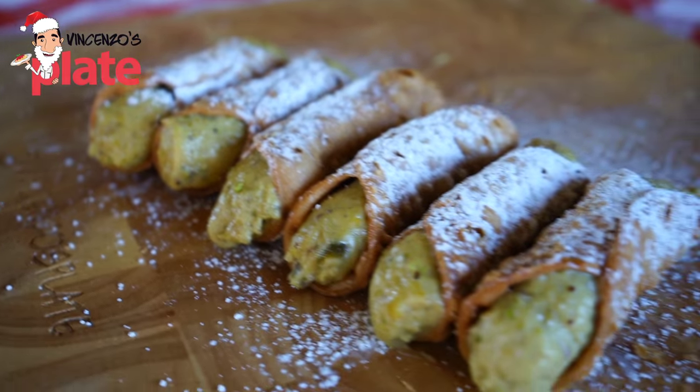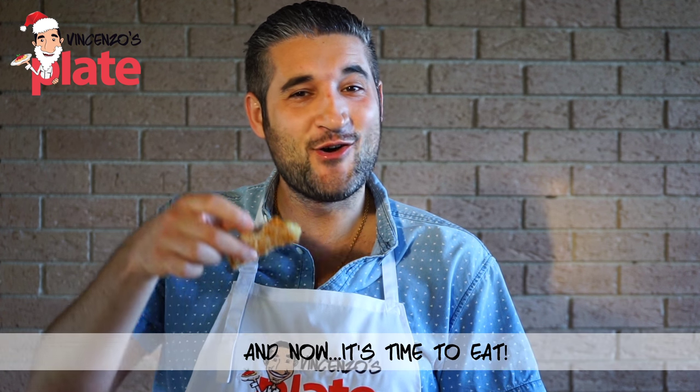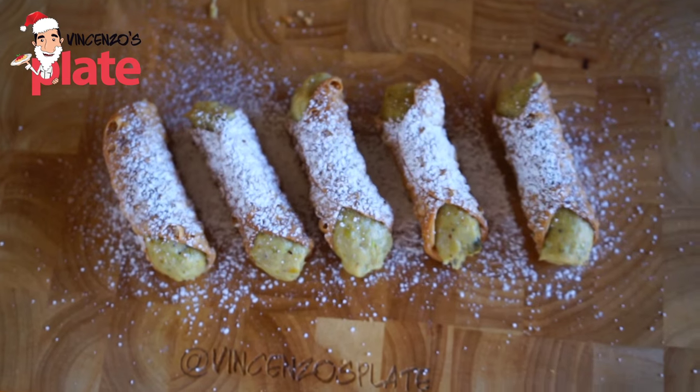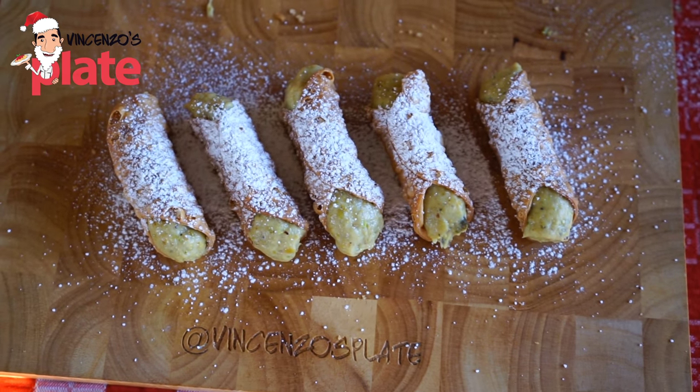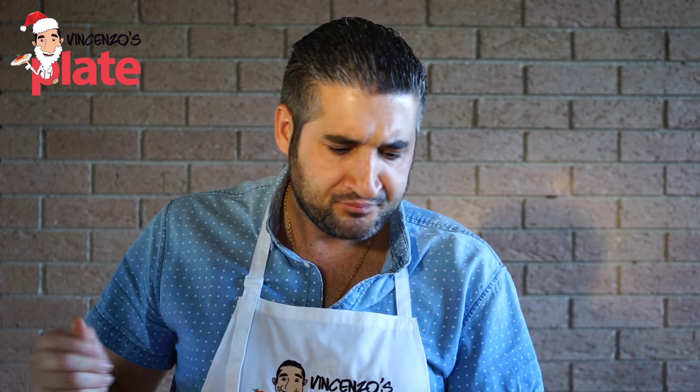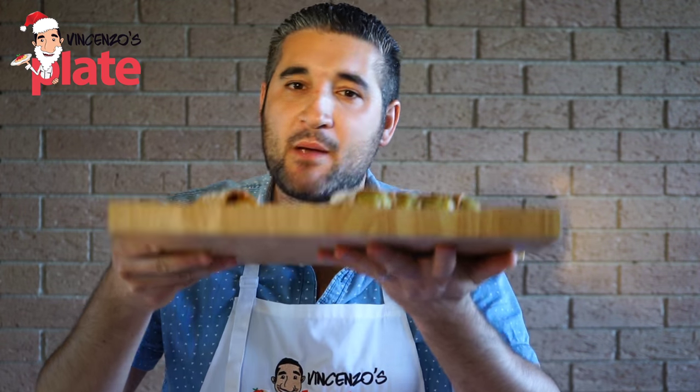It's time for me to eat, so thank you so much for watching this beautiful Christmas recipe. See you in the next Vincenzo's Plate video recipe. E ora si mangia! Let's see how this cannoli tastes like. The pistachio, crushed pistachio — it is just beautiful! Perfection! Christmas perfection!